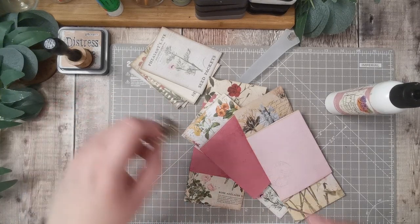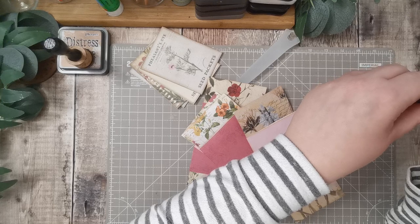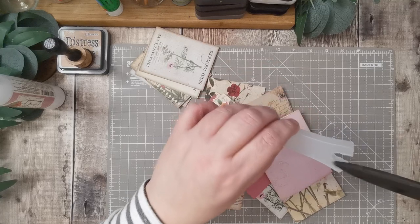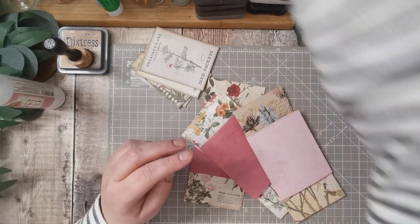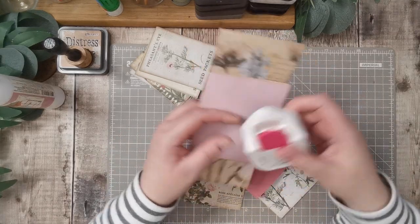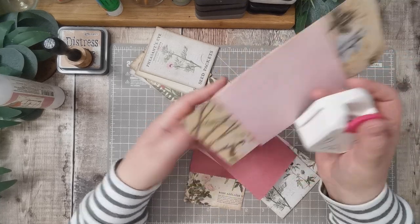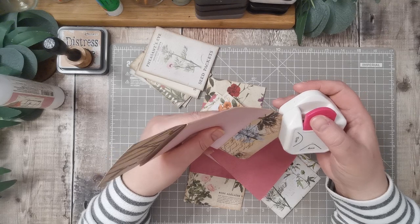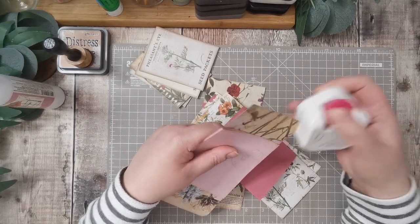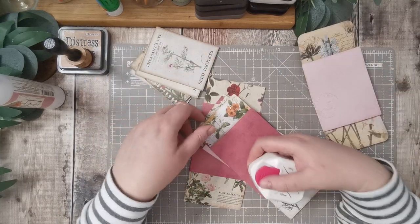Get rid of that bit of paper, pop my pin back in. I think I'm going to round the corners — let's have a look what the size 10 punch looks like, because I do like the 10. Yeah, I'll do all of them. I will have to just touch the corners up with ink.